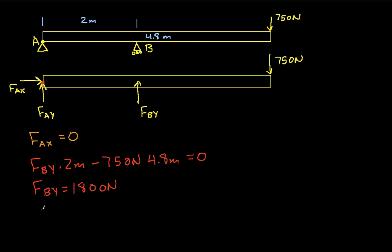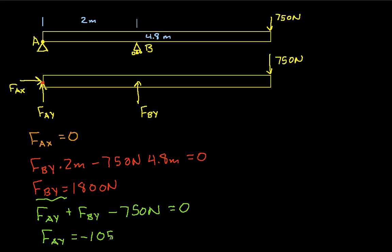Finally, we can find FAY by noting that the sum of the forces in the Y direction has to be equal to zero. We have FAY plus FBY of 1800 newtons minus 750 newtons at the end equals zero. Solving this, we find that FAY is negative 1050 newtons.